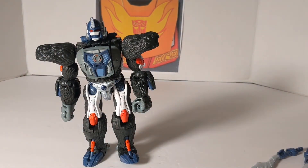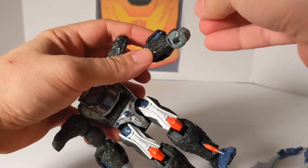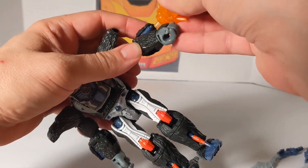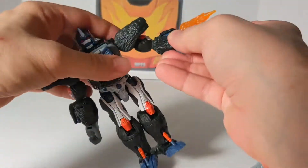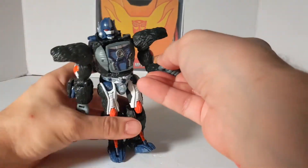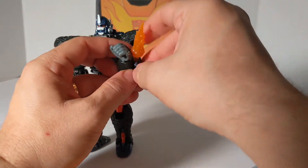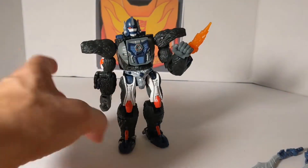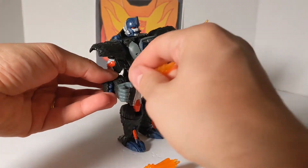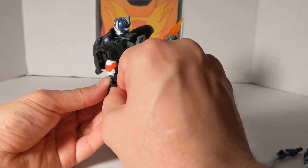We're going to get some blast effects. I like using Sky Lynx's blast effect. We can use the small blast effect on the wrist guns — one on each hand. I like how they didn't have to put these on a rocker but they did, so Hasbro is pretty good with their design.